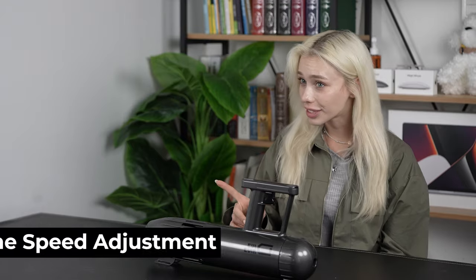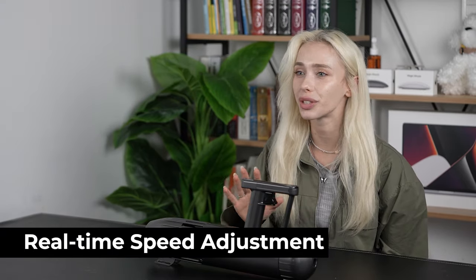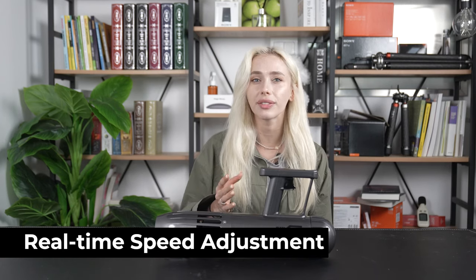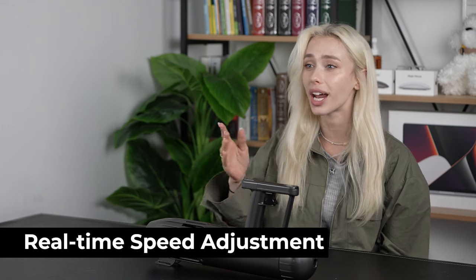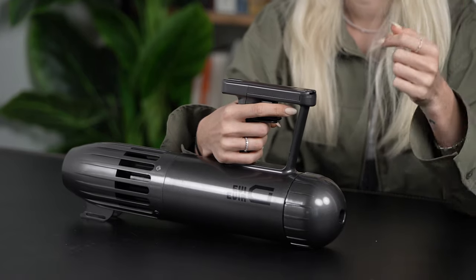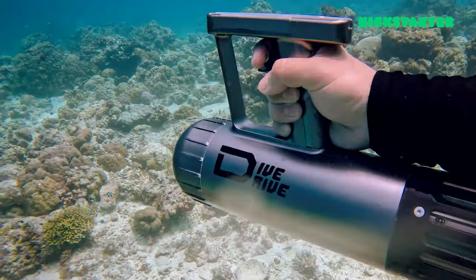Let's get into the nitty-gritty of why the Dive Drive really stands out. First of all, the real-time speed adjustment is unlike any traditional water scooters out there. They usually require you to stop and change speed settings, but the Dive Drive lets you smoothly shift between low and high speeds with just one hand. With just one hand, I'm able to press the button and change the pressure depending on how fast I want to go — lightly for low speed and firmly for high speed.